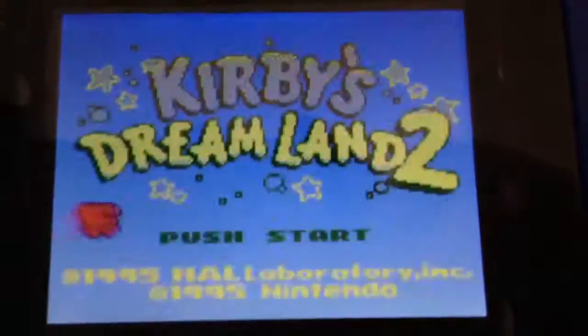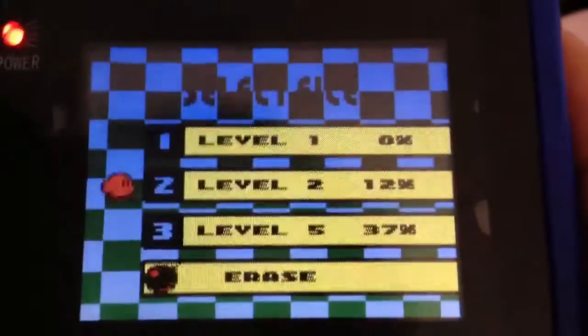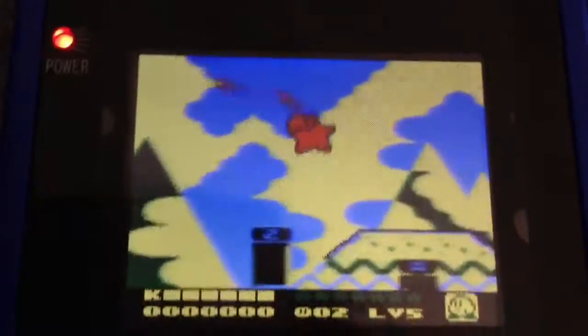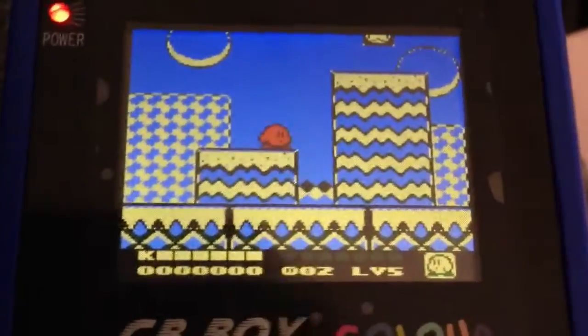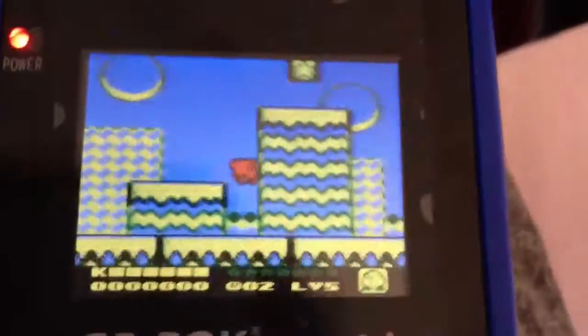There's my GB Boy — putting it in there. So let's see. This game, one thing I've got about this one and the first one, you can actually save. So this is what I'm on now — I'm on level 5. It's pretty hard to film while playing.